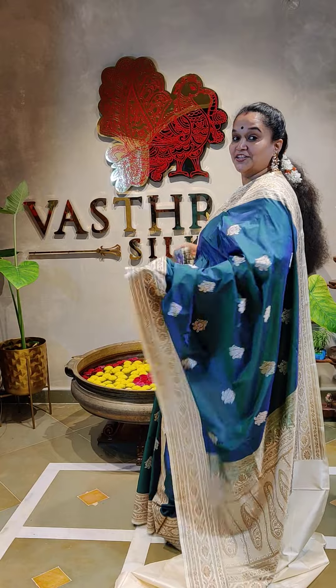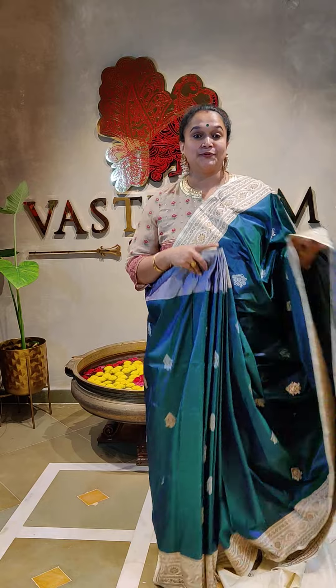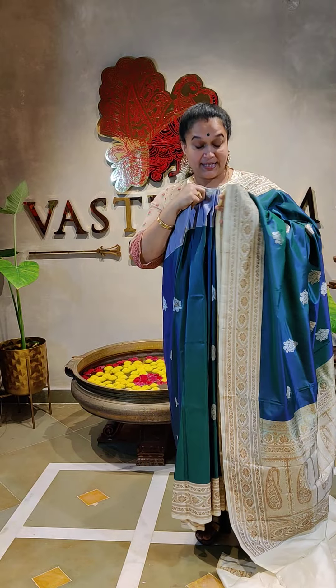That's such a gorgeous sari — would look amazing on yourself. With a side pose, a straight pose, and all that.